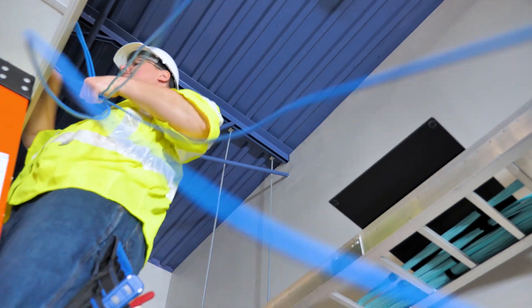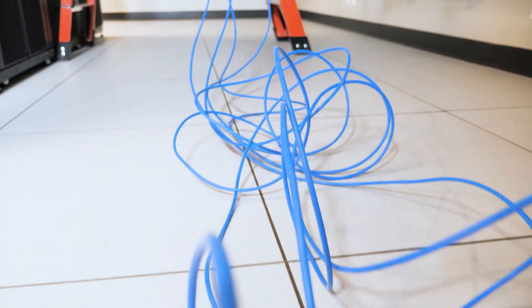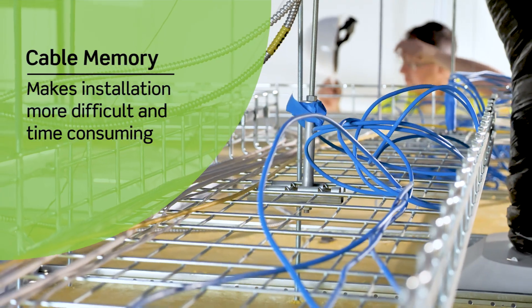When pulling network cable from a box, installers often deal with cable memory, which occurs when the cable retains the form of the reel or box it was packaged in. During payout, the cable can bounce back or recoil toward the packaging, making installation more difficult and time-consuming.